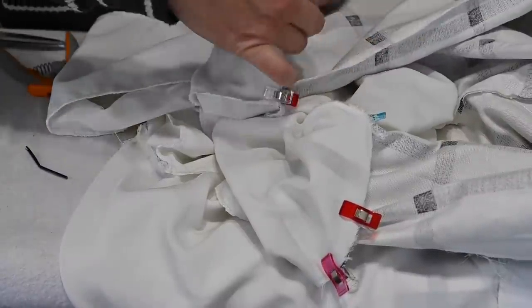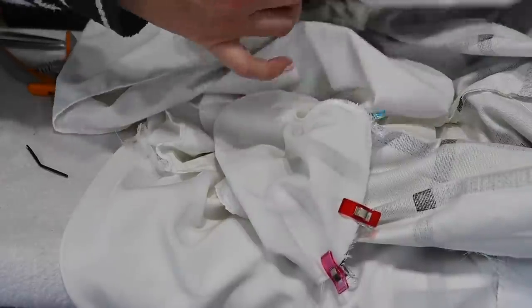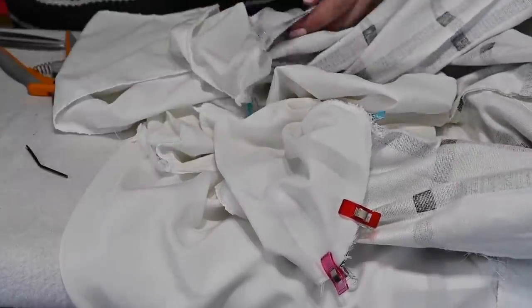This is it! We're going to sew the sleeve hem, then turn everything through that gap at the bottom, sew the gap closed, topstitch, do our neck tab, add buttons, and we'll be done.